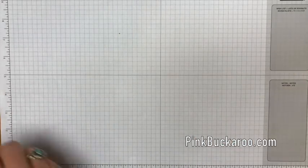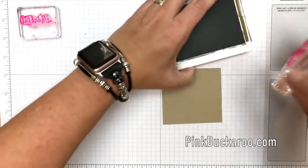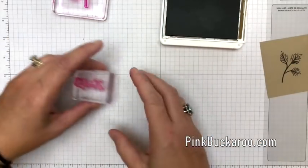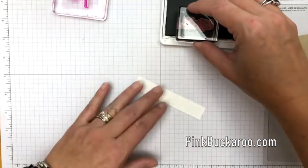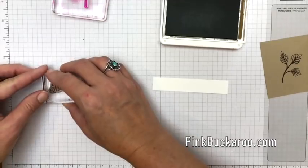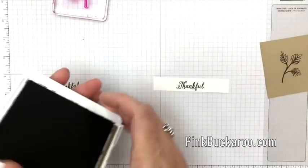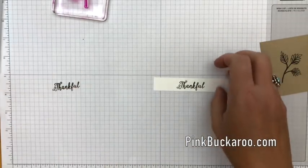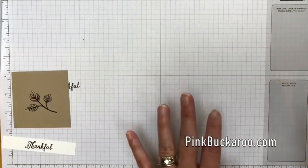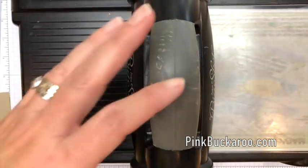Now let's make the really cute tag. I'm using a stamp from the Falling Leaves set and I'm going to stamp it in Soft Suede on Crumb Cake, then stamp my sentiment also in Soft Suede. We've got a loose stamp — if your stamps ever fall off the block, just take it to the sink, give it a bath with some Dawn dish soap, and it is like new.